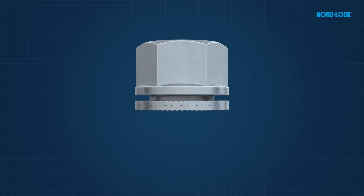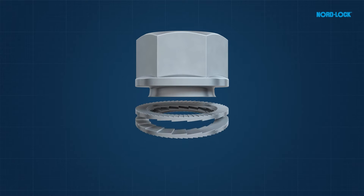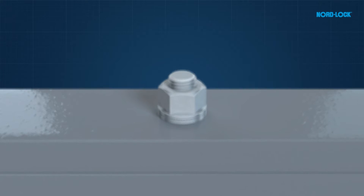The NordLok combi nut combines a nut with the NordLok original washers. This design speeds up and makes installation simpler without compromising NordLok's renowned feature of preventing bolts from loosening.